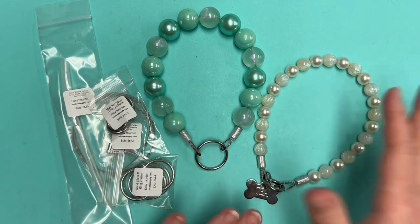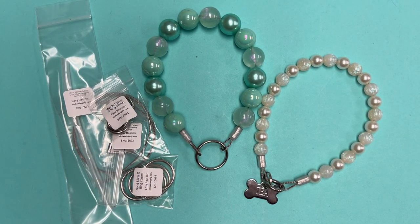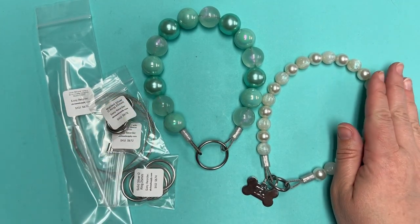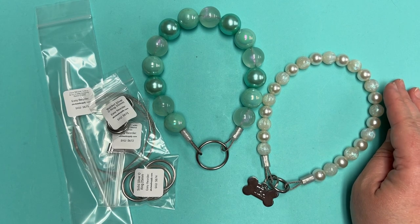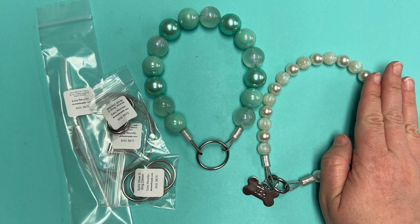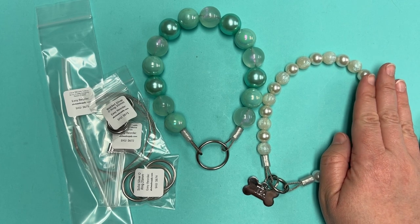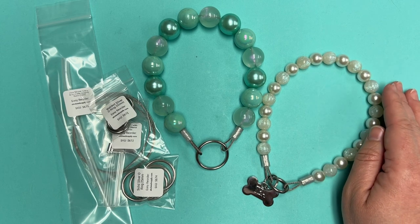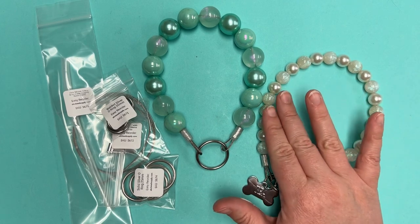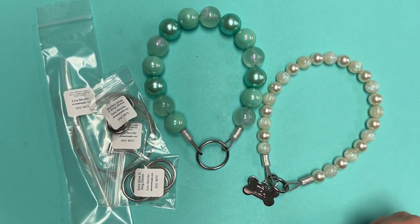There are two different styles you can do. One uses 20 millimeter beads and one uses 12 millimeter beads — both will work. It's just a preference based on dog size. I like the smaller 12 millimeter beads personally on our pup. She's 15 pounds and I think it's a good size. The 20 millimeter beads look nice too — they're a little chunkier — but I think she's a little more comfortable in the 12. So it's definitely just a preference thing.